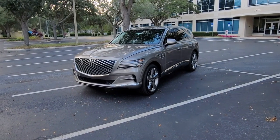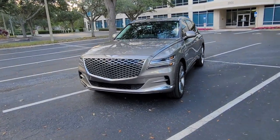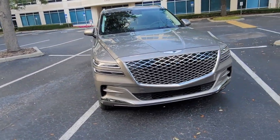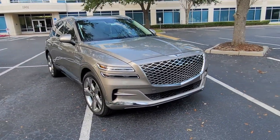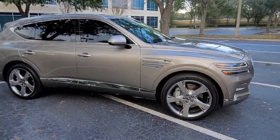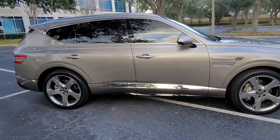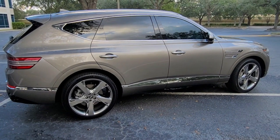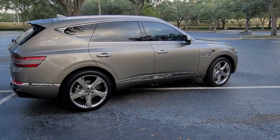Well guys, I hope you enjoyed the review of this 2021 Genesis GV80 in Gold Coast Silver with black interior and the Prestige package, fully loaded. Don't forget to like, subscribe, and comment below. Stay tuned for the next video and more reviews — until next time, take care.